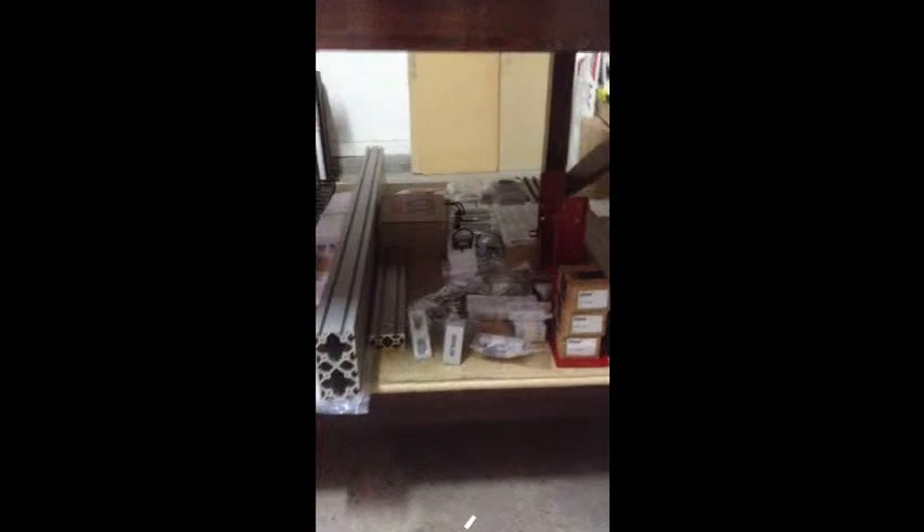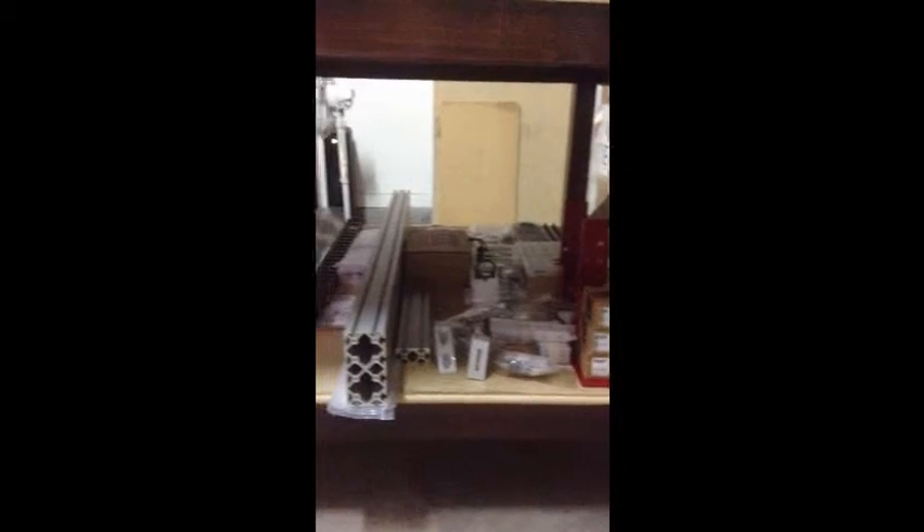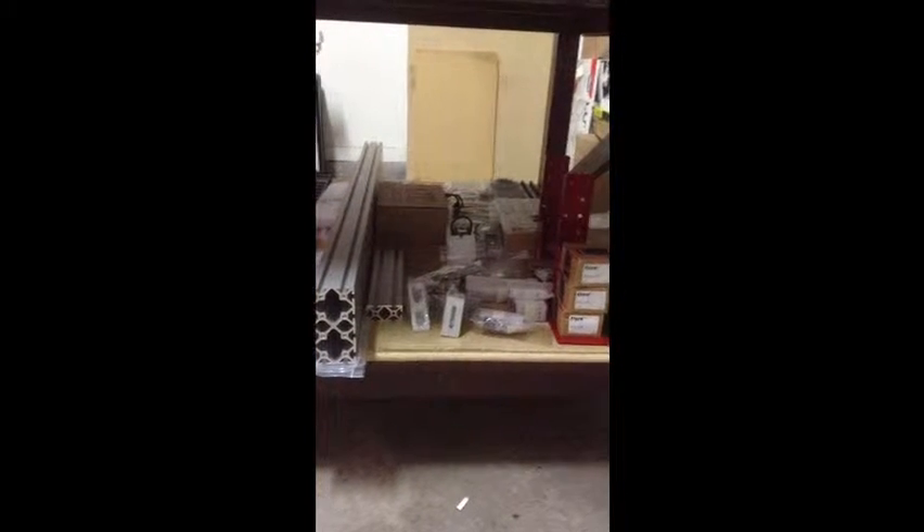Real quick and dirty, here's what we got. Got the full kit from CNC Router Parts, 4848, all the pro upgrades, NEMA 23 with the Gecko 540 stepper. Real nicely packaged, complete. Got the cable track kit right there and the proximity limit switches.